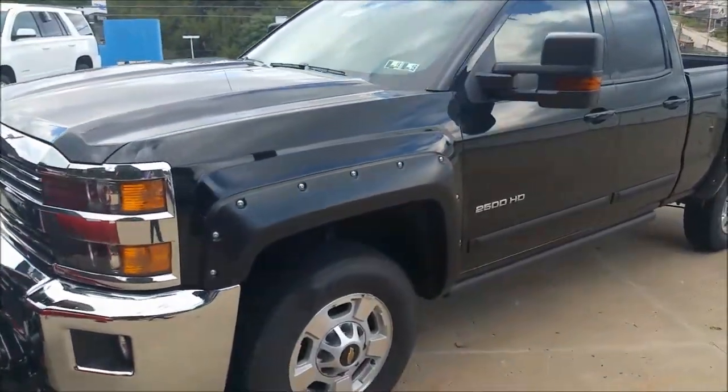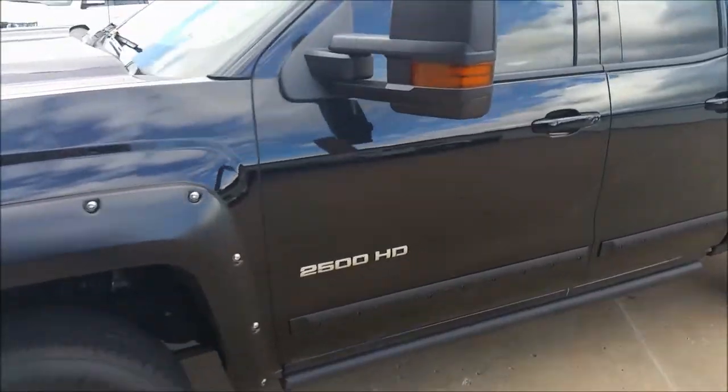So we'll hop into the interior of this truck, show you what the lights look like, and we'll go from there.